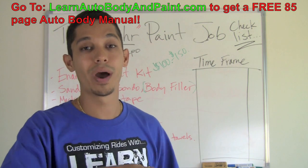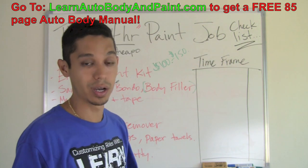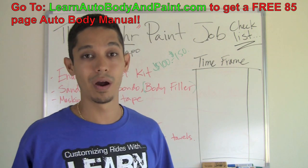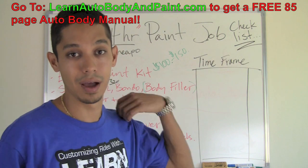Make sure it's dry, tack it all off, wax and grease remover, tack it all off, and you're ready for spraying. We go into more detail and show the whole thing live on video — exactly how to do a 24-hour paint job — in the VIP course at LearnAutoBodyandPaint.com.